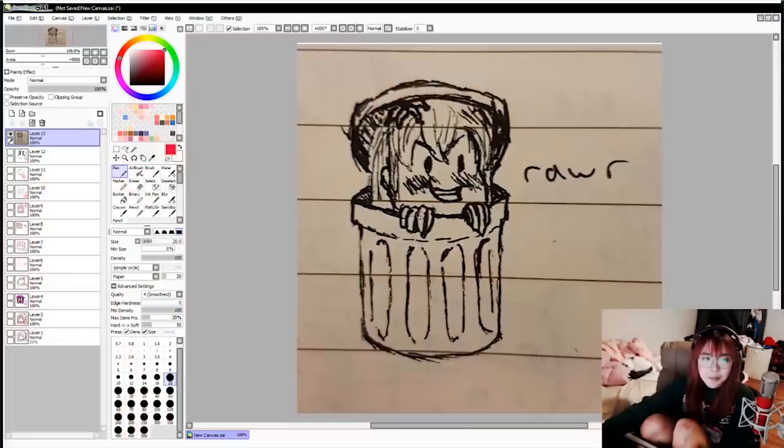Alright, so the assignment was to draw me — not draw me in a trash can. I don't know what you're trying to imply.